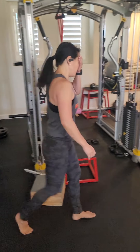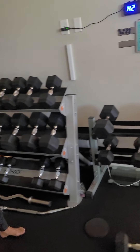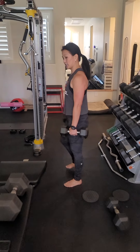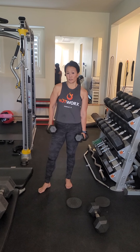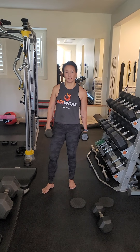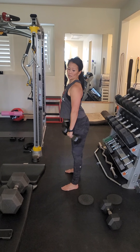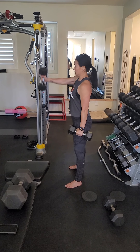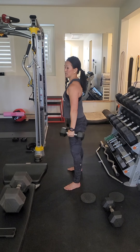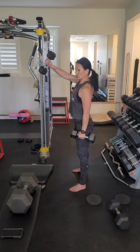Our last two movements involve the shoulder. On this particular movement, some people use their whole body, but this one is for isolation. With my shoulder injury, I don't want too much movement because I can injure it. So I'm going to isolate, engage core, not arch the back but tuck the hips, make sure I have a good range of motion, and actually focus on lifting with my shoulder — not using my back.